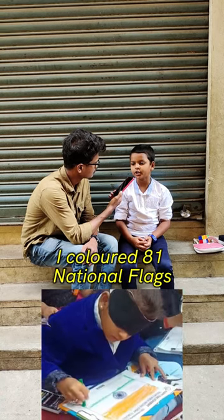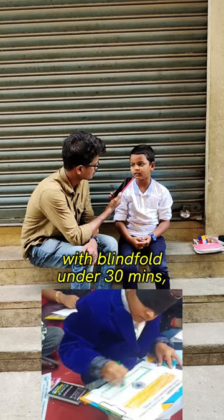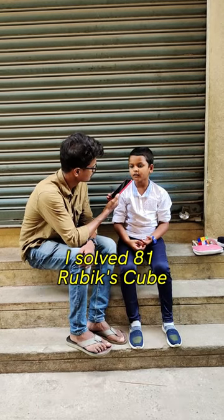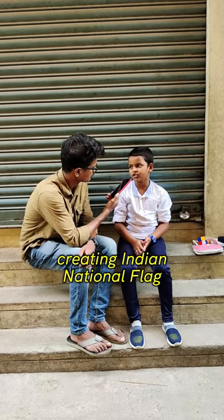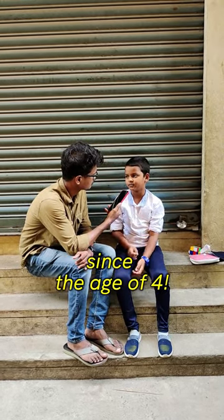The fourth world is 81 national flags. 81 cube is solved, 81 national flag. I have to start this. I have to practice this.